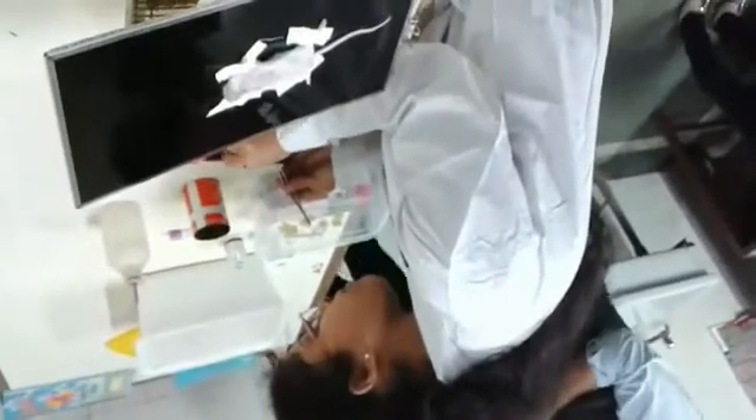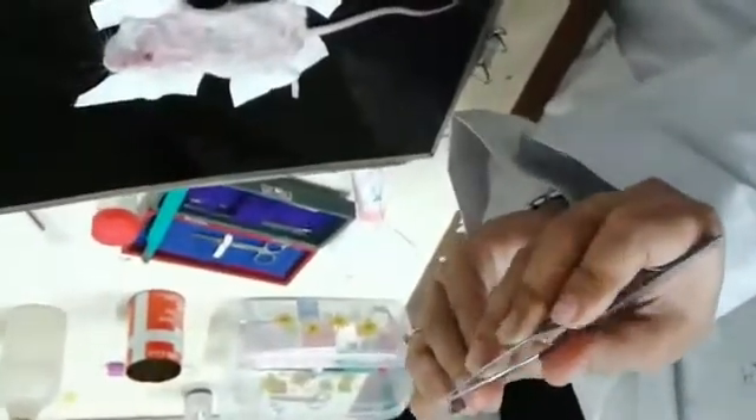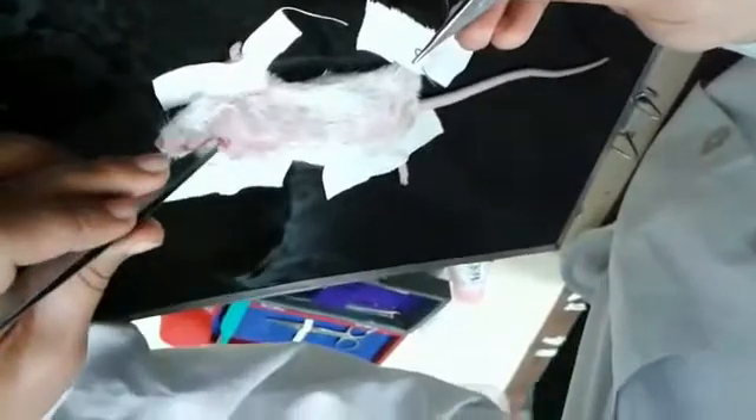After injection, stitch the wound of the animal model with the help of suture, so that it decreases the chances of infection in the wound region.